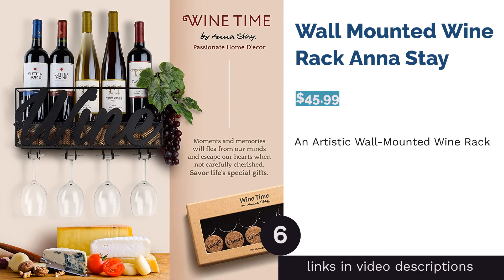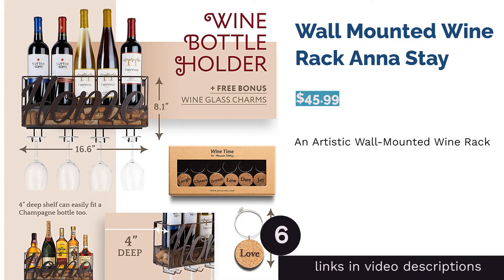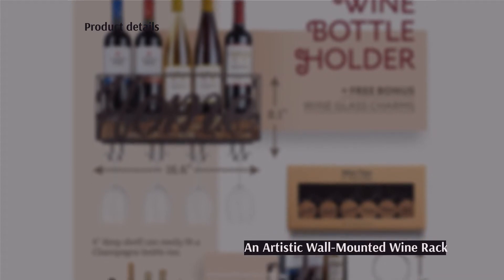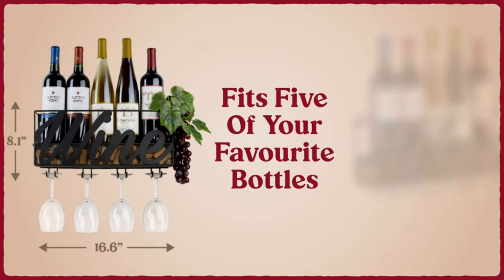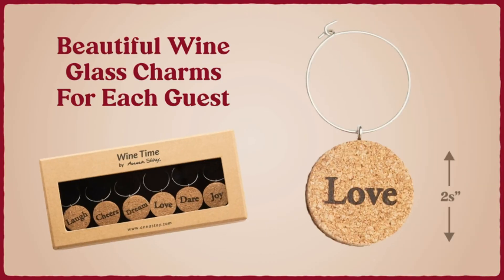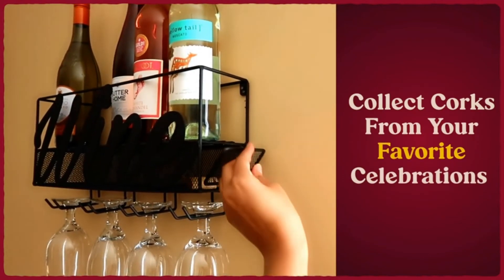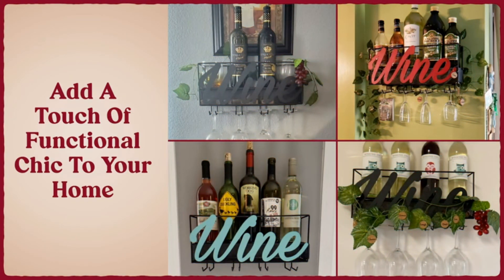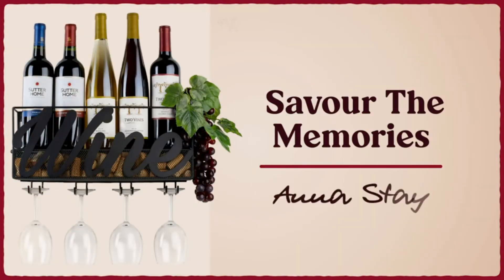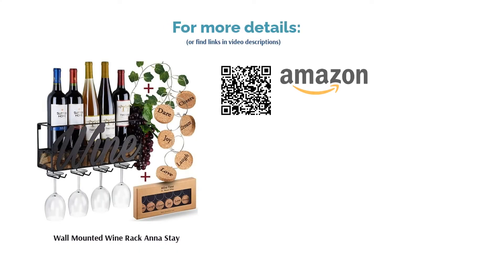The next product is the wall-mounted wine rack by Anastay — definitely for the wine lover. It comes with space for bottles and glasses, a designated tray for corks, and extras like cork charms, hangable grapes and leaves, and decorative pieces. It includes a one-year, no-questions-asked warranty. Many liked the overall design, saying it brightened up any wall. Reviewers also noted the product looked exactly as advertised and was easy to install.